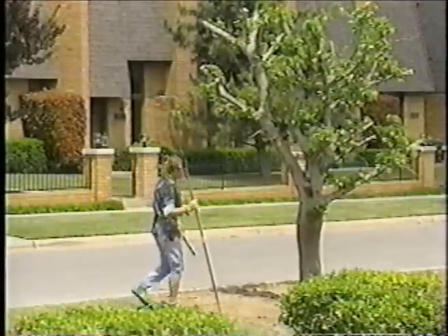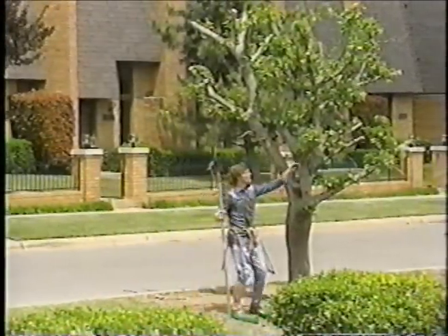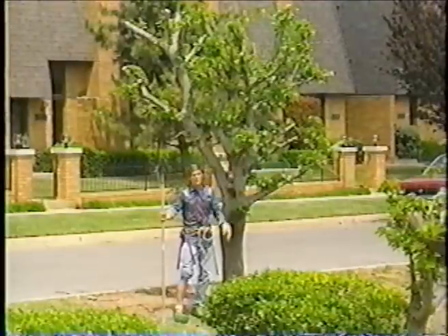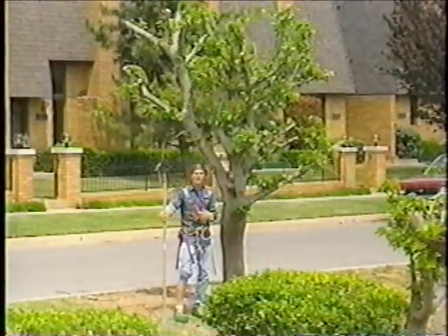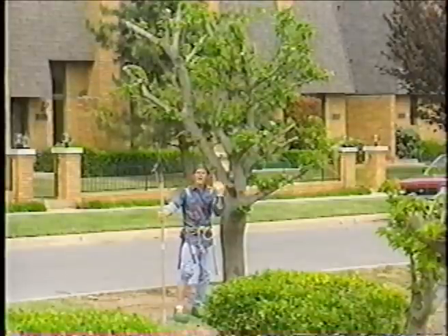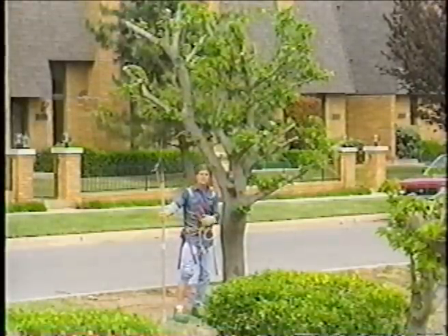Another problem is if you look at the end of these branches, the tree has just been lopped off and that is never going to seal over. That is going to die and will be a vector — a way for insects and diseases to get into that tree.